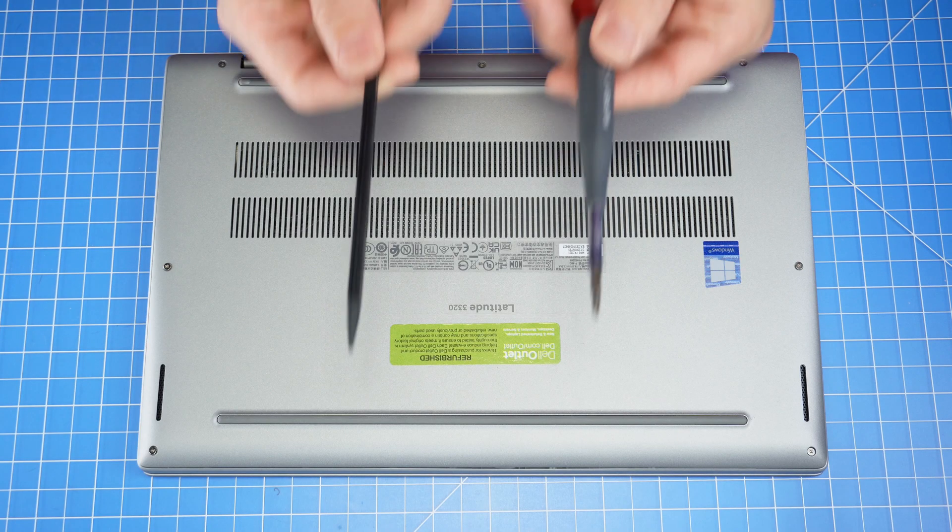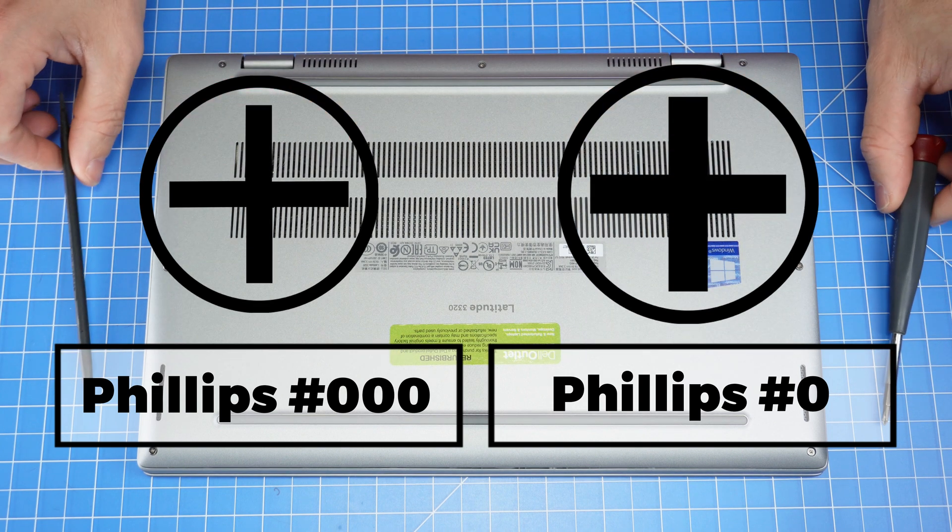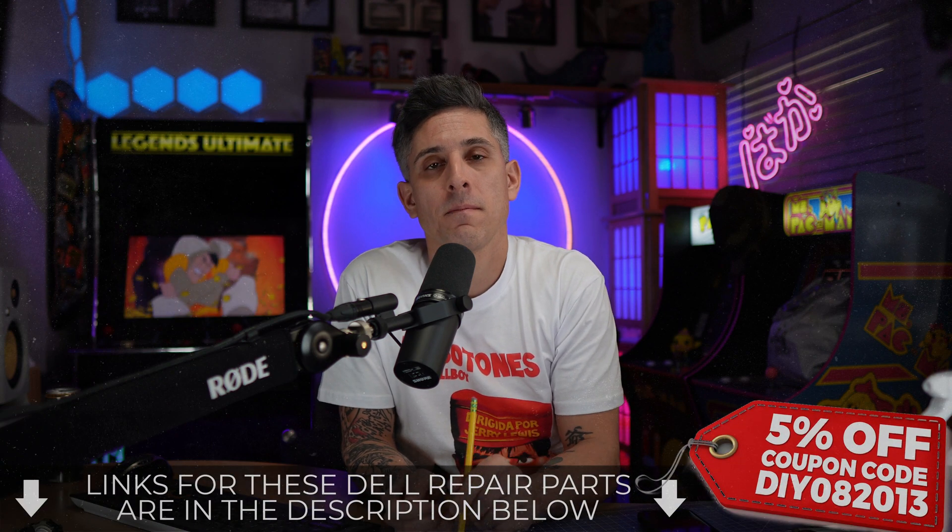I recommend using a plastic scribe as well as a Phillips number 000 for the bottom base cover, and then a Phillips number 0 for the rest. If you need these or a Dell replacement part, I'll leave a link below.